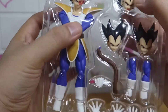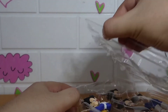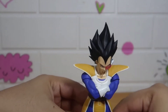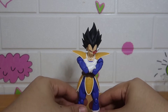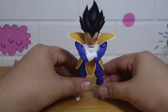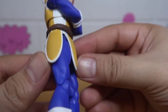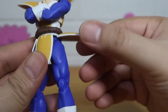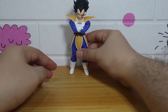Here's Vegeta himself — one of the most cool characters in DBZ. He has his tail wrapped around his waist. Before we go to the articulations, we'll check the accessories first.